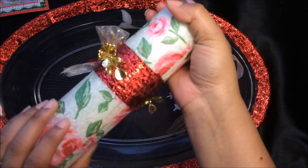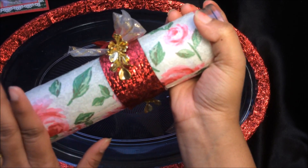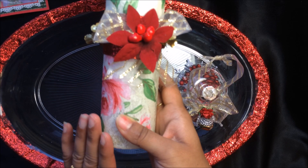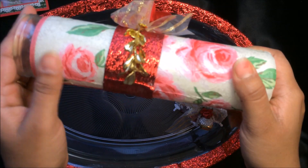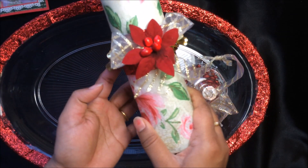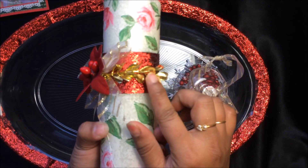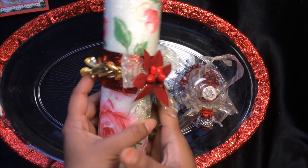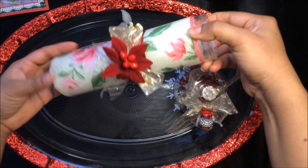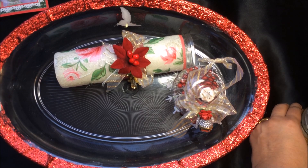Then I created this beautiful prayer candle. I saw Aarti Archer here on YouTube — she showed how to alter a prayer candle using tissue. I thought that idea was very cool, so I used this vintage rose napkin and decoupaged it onto the prayer candle — it looks so pretty! I added the same ribbon, some beads at the center, organza above, and a Christmas floral pick. It looks very holiday-themed and I love it.